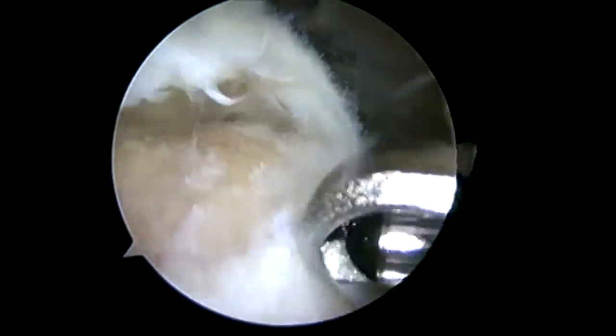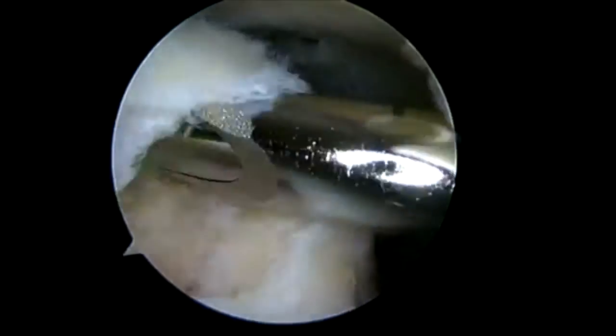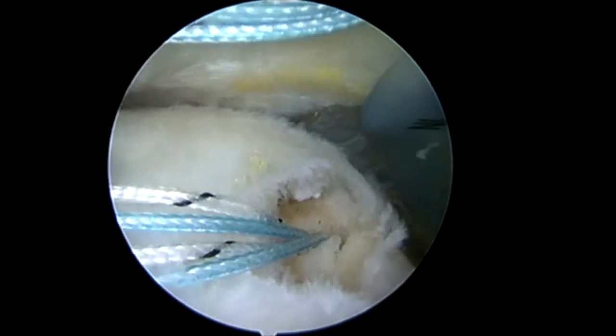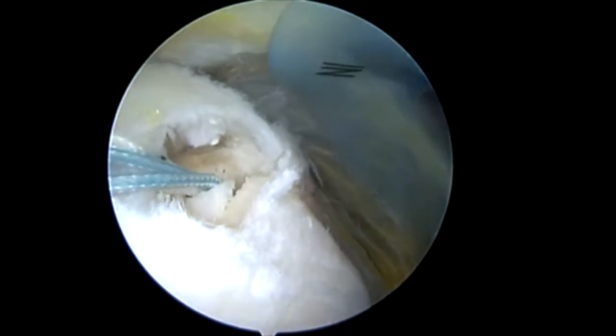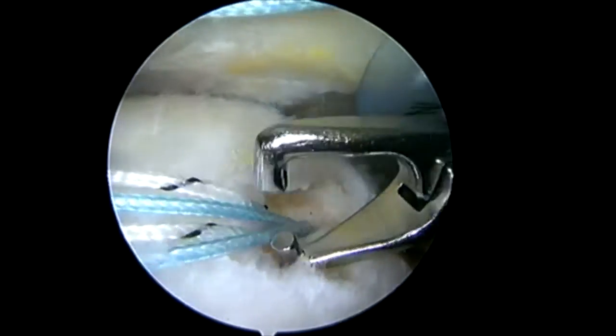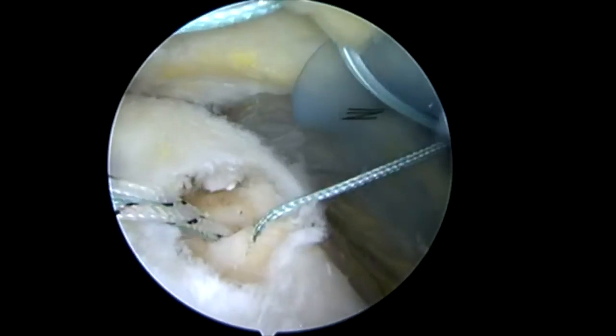We want to make sure that we have a good angle. You can see that I can quickly access the lateral aspect of the humerus here. I've cleared out all my bursal adhesions, and also cleared out any spurring to ease the access into the joint. I'm going to go ahead and pass my sutures and tie these down.